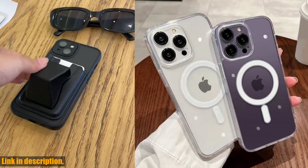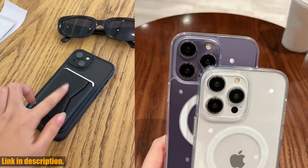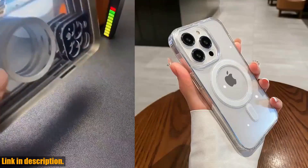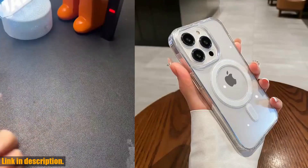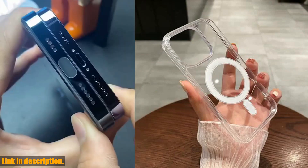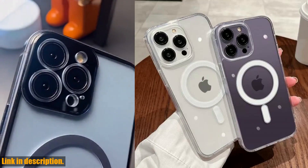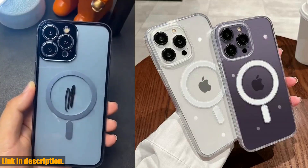Not only does this case allow for seamless wireless charging, but it also provides top-notch protection for your precious iPhone. With a shockproof PC cover, you can rest easy knowing that your phone is safe from any accidental drops or bumps. And the best part? The transparent design allows the sleek beauty of your iPhone to shine through while still keeping it safe and secure.